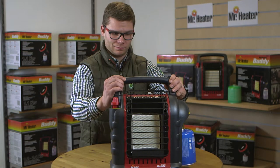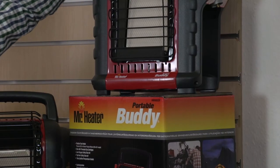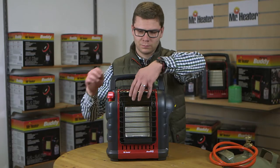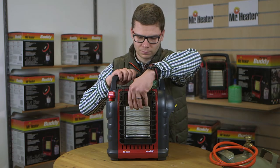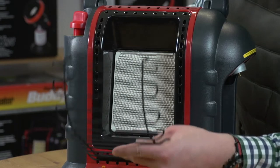To store your Buddy Heater, make sure the heater has cooled before disassembly, then store in a cool, dry place free of dirt and bugs. When the next season comes around and it is time to use your heater again, be sure to clean out the pilot system and run through your safety checks.